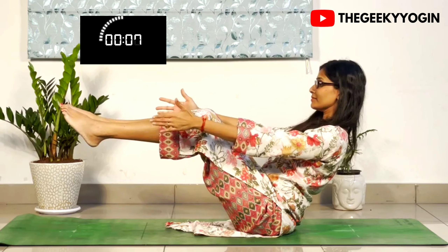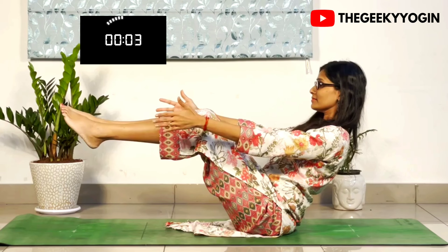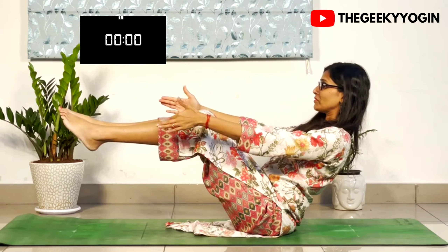I know the core is talking to you but stay there. Keep breathing gently using your nose. And 10 seconds rest.